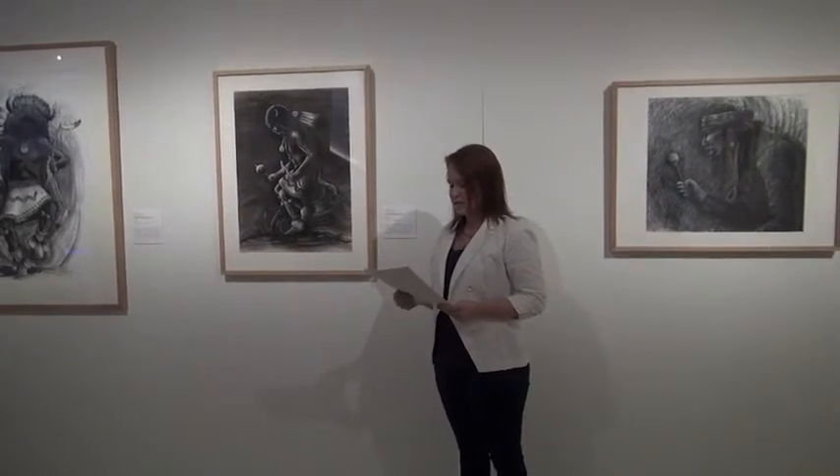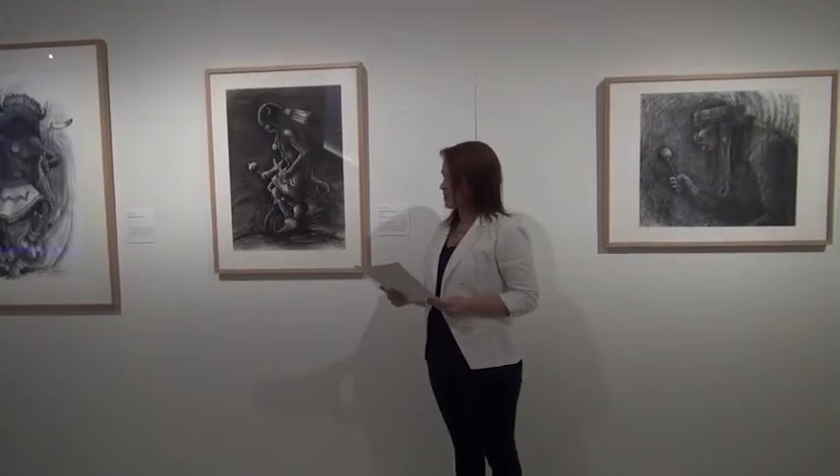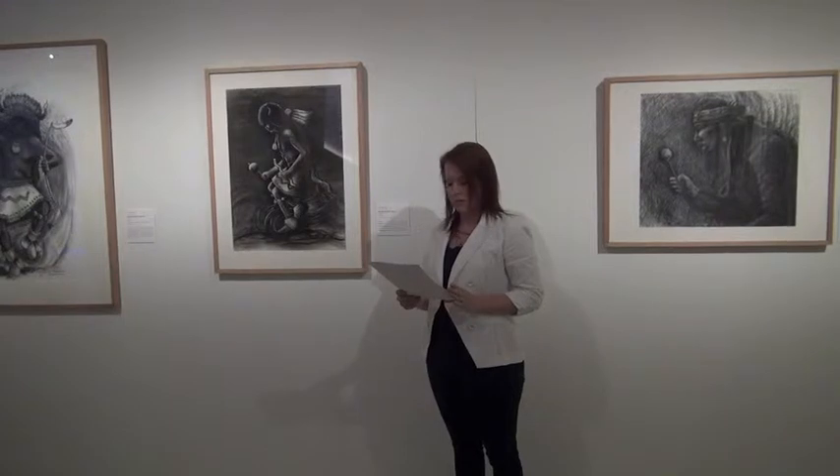In closely examining the details of the drawing, we begin to see the complex diamondism and rhythm with which Houser rendered his dancer, and through this complexity, the drawing evokes the sacredness of the Pueblo Buffalo Dance.